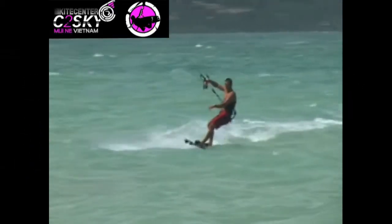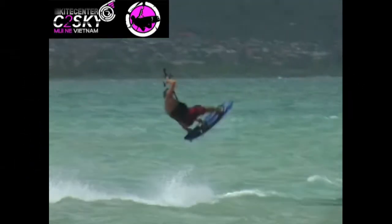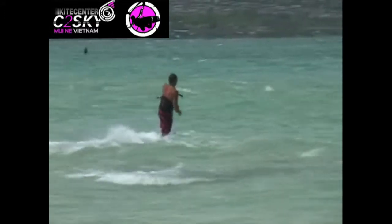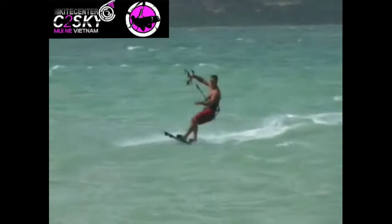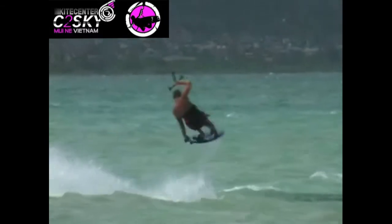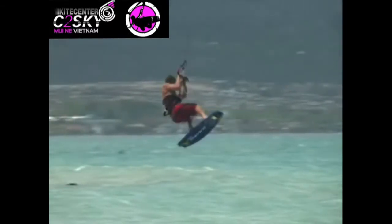To add more rotations, you need more board speed into the transition. This is a forward 900 with a slob grab. Carve your board upwind and lean forward as you take off. Let your front hand off the bar and make the grab. Rotate and lean forward into the landing to go the other way.